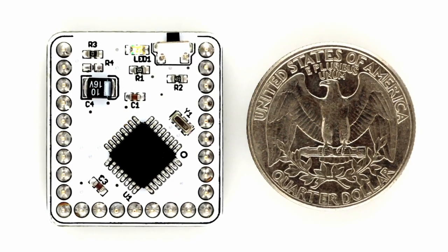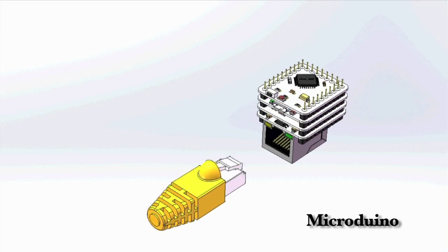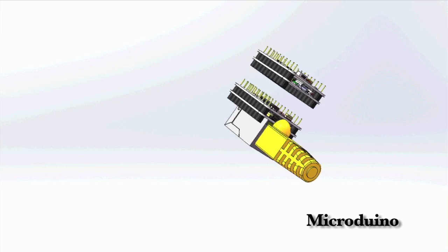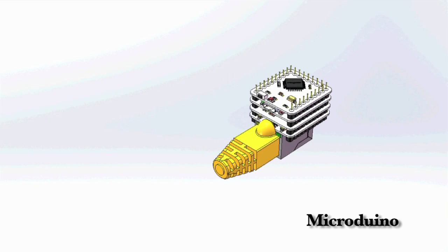Micro Duino is small. The board is only 1 inch by 1.1 inch, the size of a quarter. Micro Duino is stackable. Every Micro Duino board can easily be stacked together through U-shaped pins.